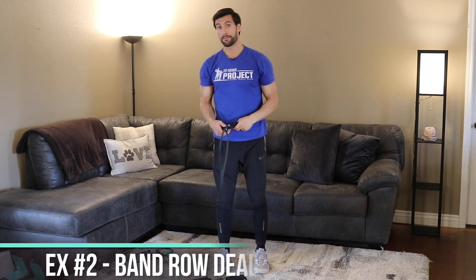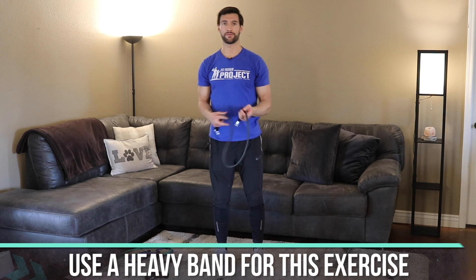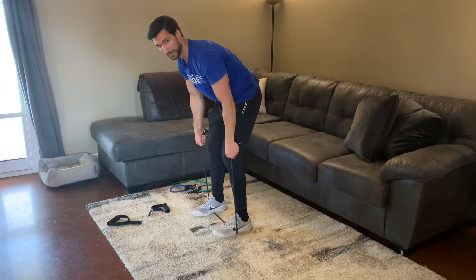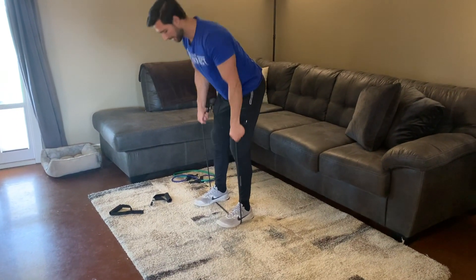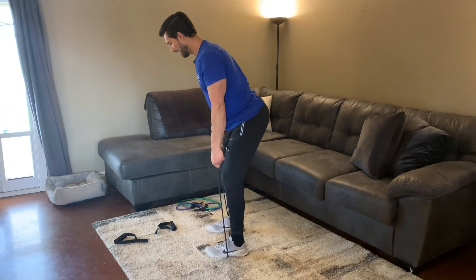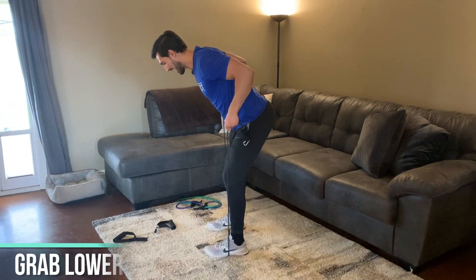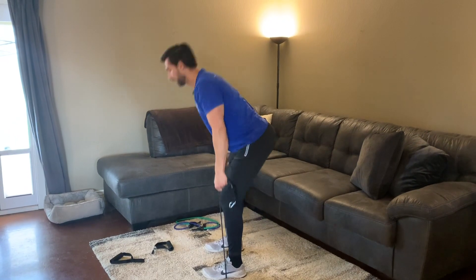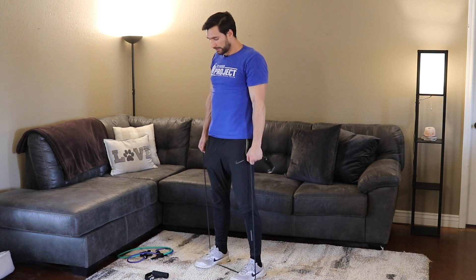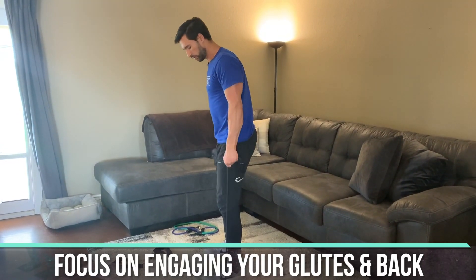We're going to move on to exercise number two: the band row deadlift. I like to use the same heavy band because it's a similar big motion for your whole body. Get the band on the floor in the same starting position, spread it out. Pull the band up so there's a little tension on it — I'm at about a 45-degree angle here. Grab lower to make sure there's a lot of tension on the lats, then do a high row like this, then deadlift. Row, deadlift, squeeze the glutes.